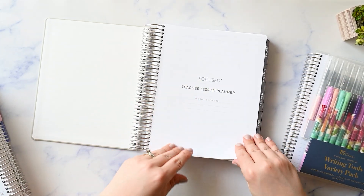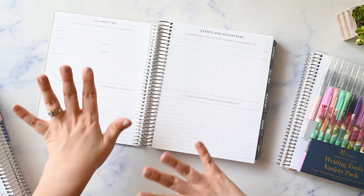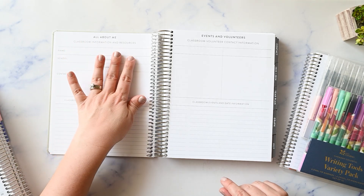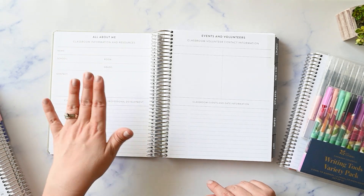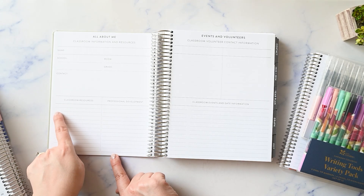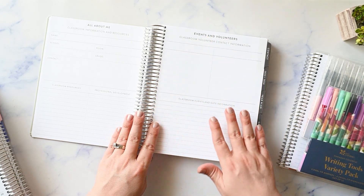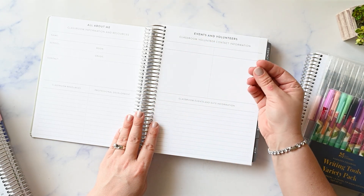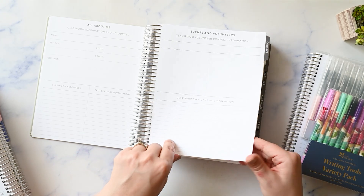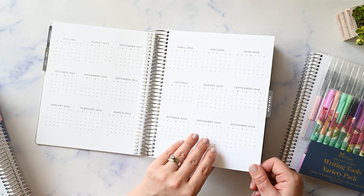You've got your name page here and then it goes right into very teacher-related things. This says 'all about me' and it's got your information, your classroom and stuff like that, and some spaces for your classroom resources and professional development. More spots here to keep track of classroom volunteers, like your room parent, stuff like that, and different events. Then you've got your communication log and your year at a glance spread.